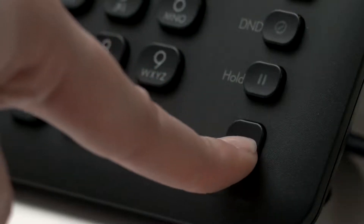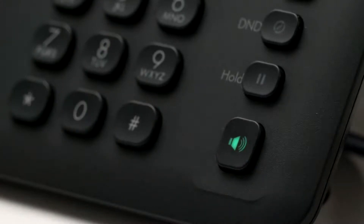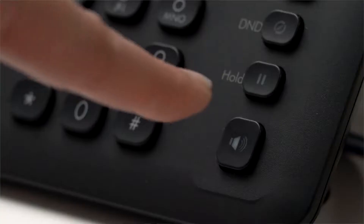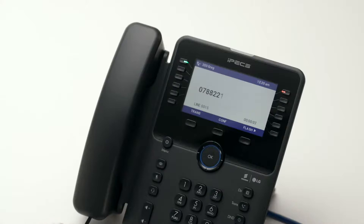To answer a call in speakerphone mode, press the speaker key. The speaker and headset buttons toggle the audio output when in a call. Pressing the speaker button will switch the phone to speakerphone mode.